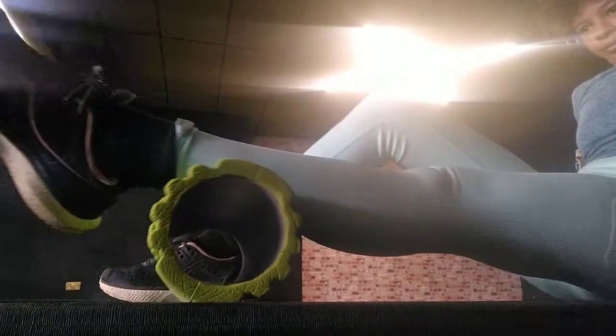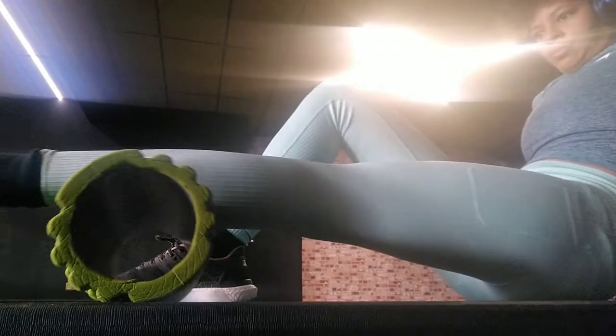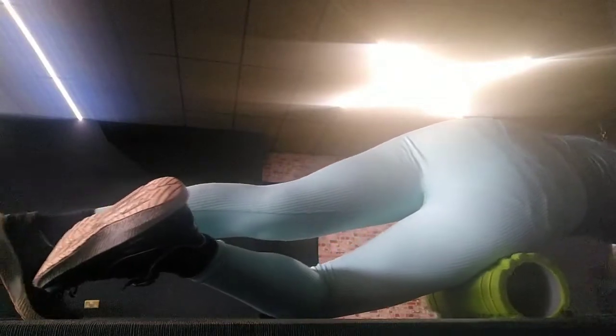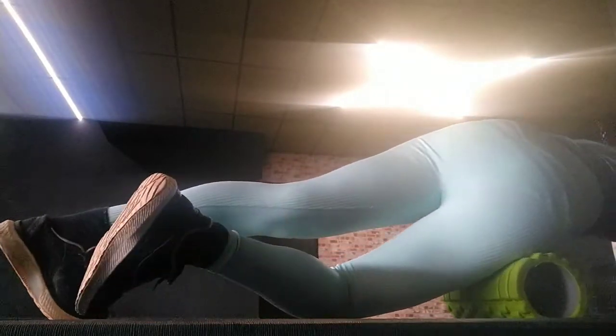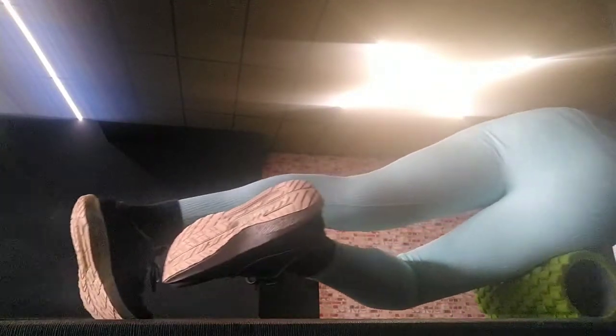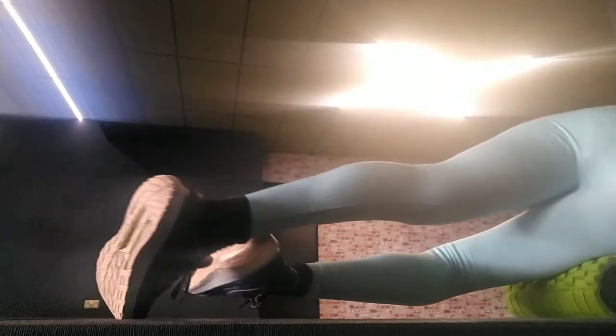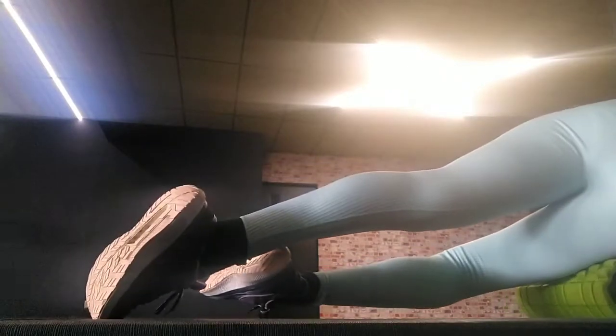To use a foam roller — say for example on your hamstrings — you want to go over the muscle at a normal speed. If you hit a spot where you feel that intense pain, hold it in that area and slowly go over it a couple of times. It depends on your pain threshold and how much pressure to actually put on.